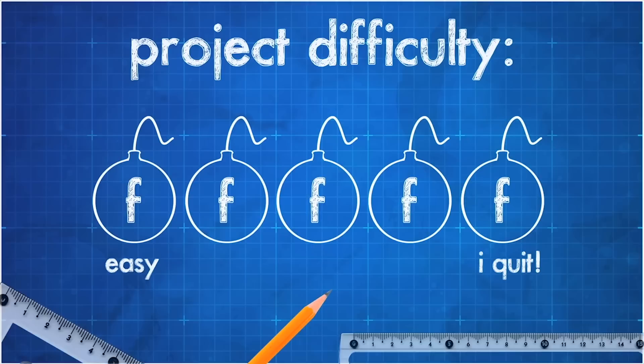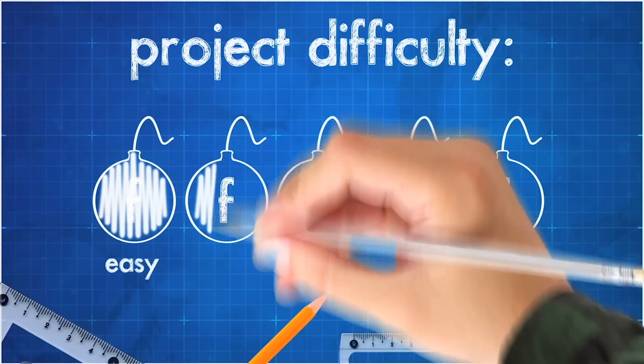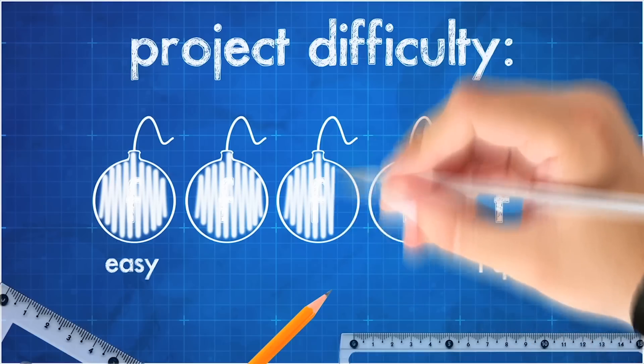In today's video, I'm going to show you how to make this DIY sliding barn door from scratch. I try to keep it fun and put in as much humor as I can whenever I can. I rate these projects by how many F-bombs you can expect to drop while tackling the project. This one is pretty f***ing difficult.